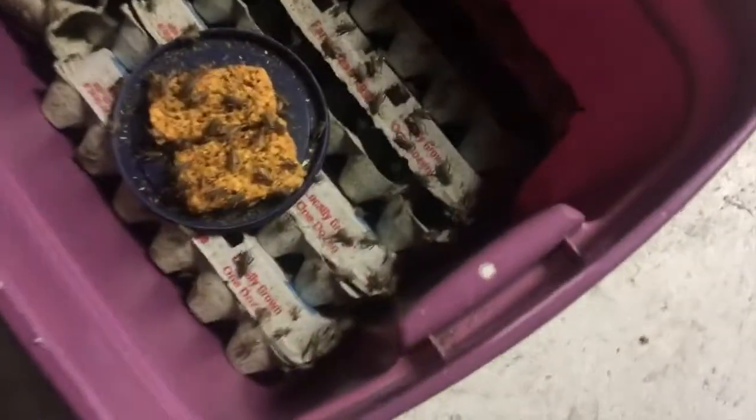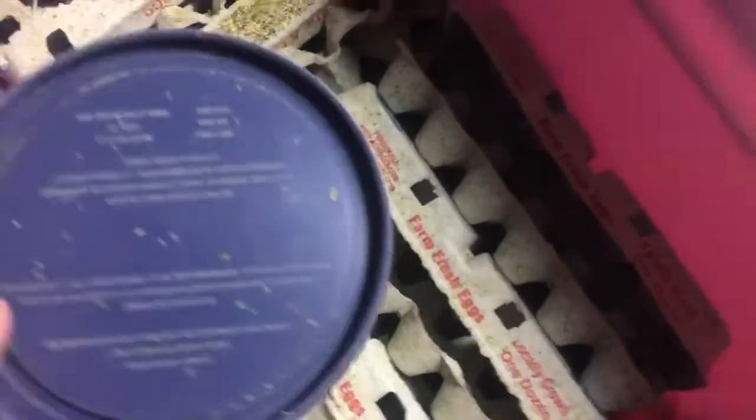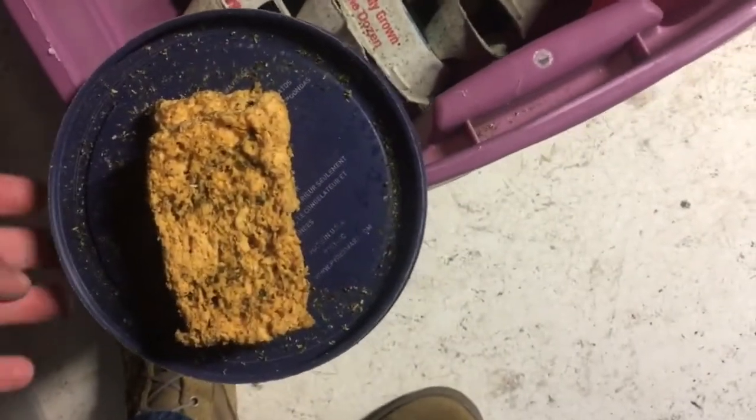Now let's talk about maintenance. As you can see, this bin here definitely needs some maintenance — they're almost out of water and their sponges are all nasty. What we're going to do is go in here, dump out the feed that's gone in there, get the sponges out, and go ahead and replace everything. Now we have some of our Cowboy Cricket Farms proprietary feed — we're going to put that down right there. Then let's go wash these sponges.